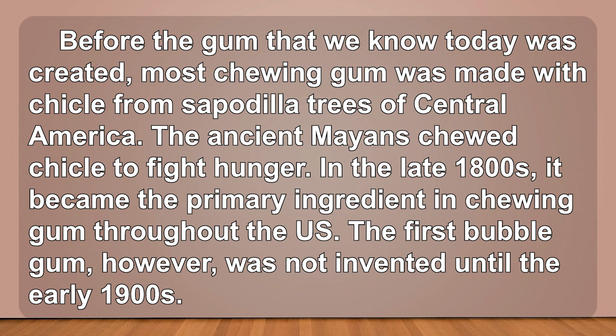In the late 1800s, chicle became the primary ingredient in chewing gum throughout the U.S. The first bubble gum, however, was not invented until the early 1900s.